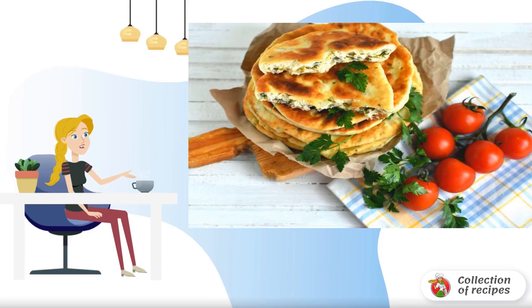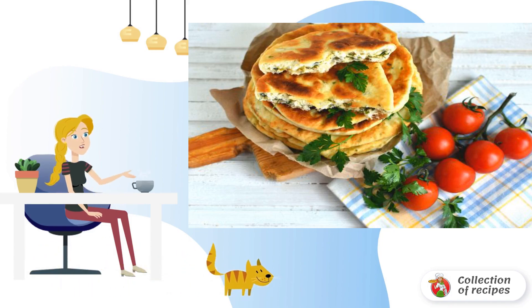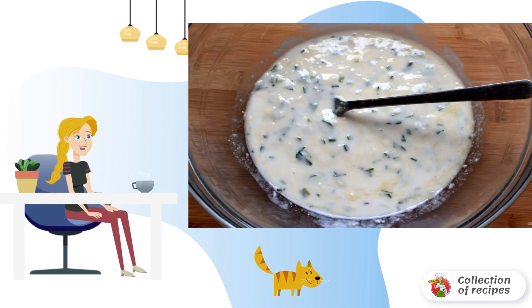Simple to prepare, tender and delicious tortillas — very, very cheesy, because cheese is put in both the dough and the filling. You can take cheese of several varieties and it will be even tastier.